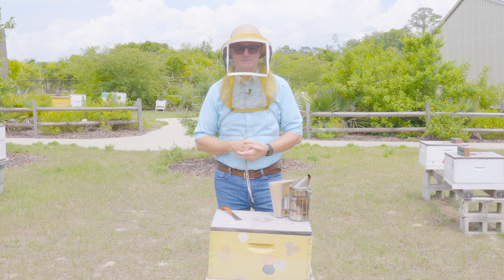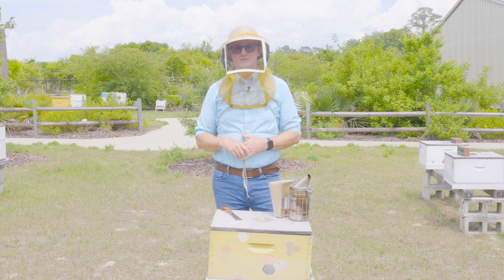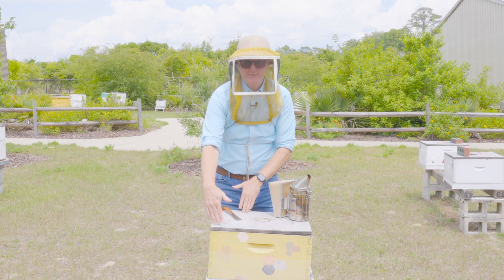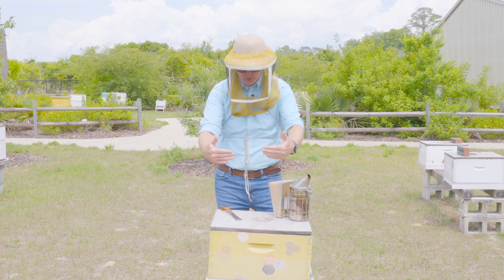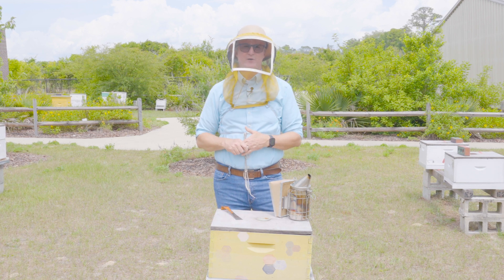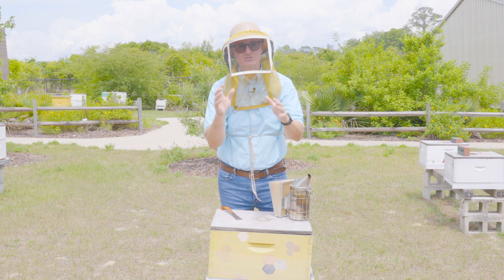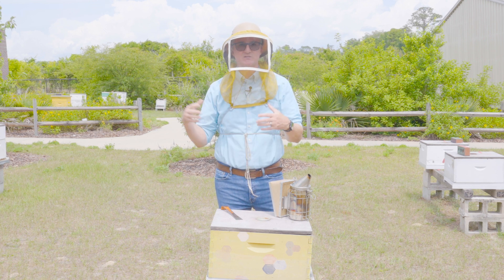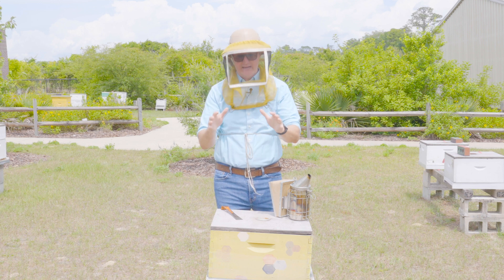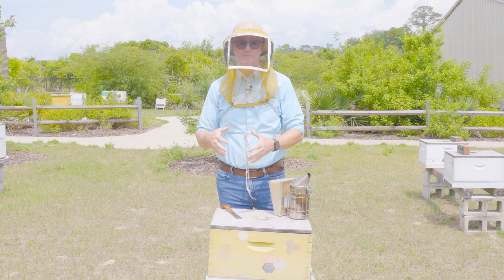If you've already got an unmarked queen in the nest — maybe your colony made one on its own or you've installed an unmarked queen — there are a few things you can do to increase your chances of finding her. Generally speaking, bees put their resource combs on the outside of the nest, so frames one and ten are most likely to be mainly honey and pollen. Queens don't hang out on resource frames because they're looking for empty cells in which to lay. So if you're increasing your probability of finding her, look on frames that already have brood.